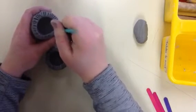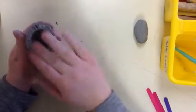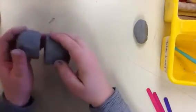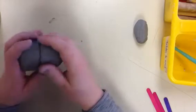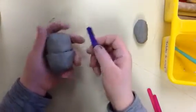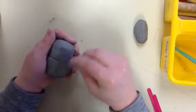I'm going to be joining these two pieces together. I'm going to take a little bit of slip and put it around the edge, then repeat the same on this side, and push the two pieces together. This is where you can use a popsicle stick — just take the popsicle stick and smooth the two pieces together.